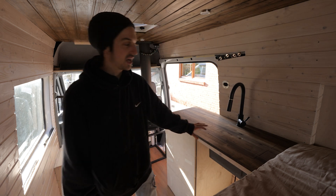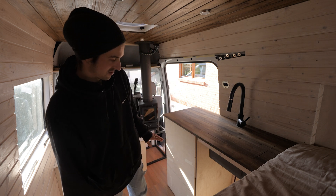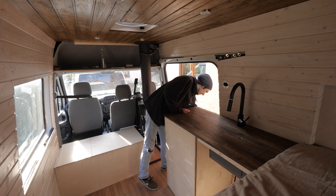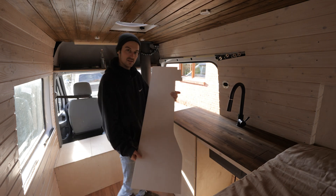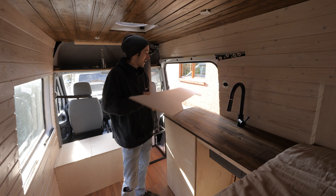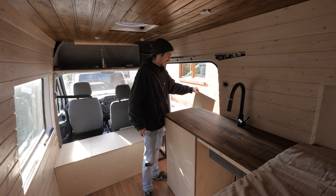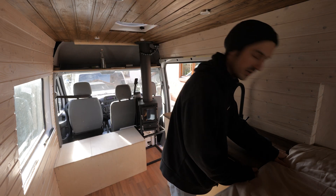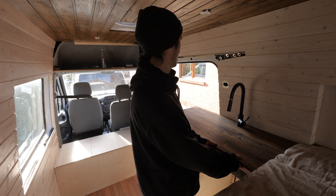The big part is going to be attaching the whole thing securely to the van, and I'll have to figure out how I'm gonna do that. We've already made this back piece — it's gonna come in at the back so it looks nice from the outside. Better get going and attach this thing, because I'm very keen to have it all fixed in place in here.